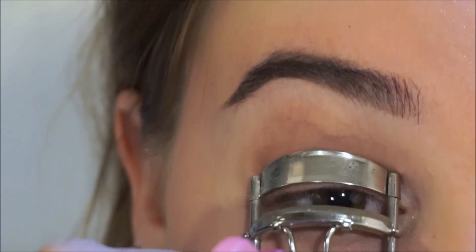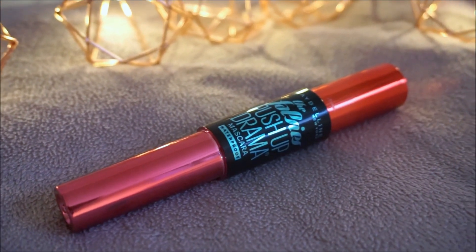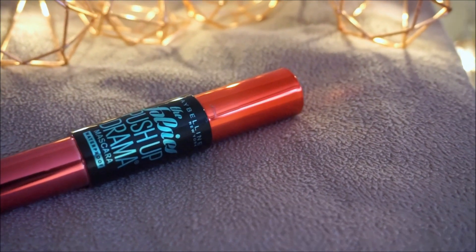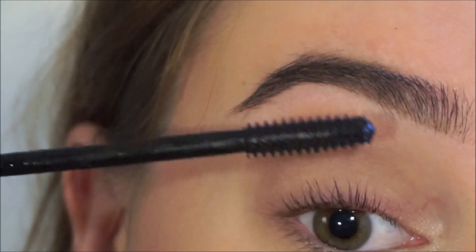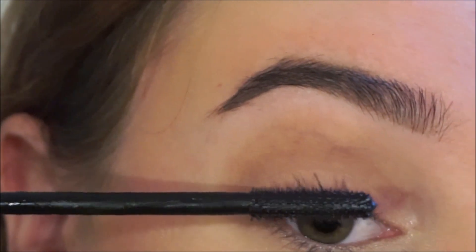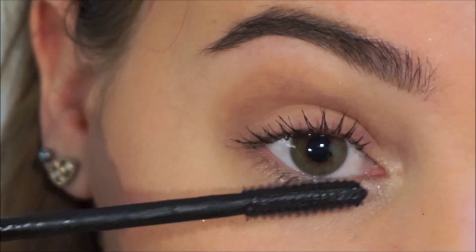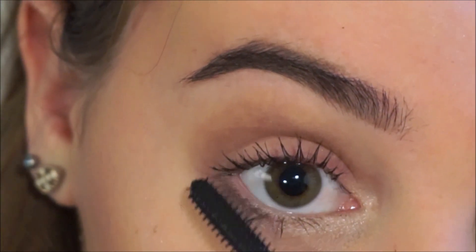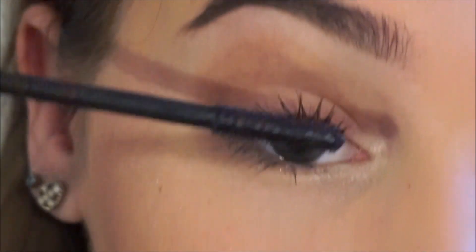Then it's time for some mascara. I'm going to go ahead and curl my lashes and apply the Falsies Push Up Drama Mascara by Maybelline New York, which is completely waterproof. I know the rest of the makeup is not waterproof but at least my mascara will stay on. I'm applying the mascara on my upper and lower lashes and I'm skipping the eyeliner today because I'm going for an even more natural look.